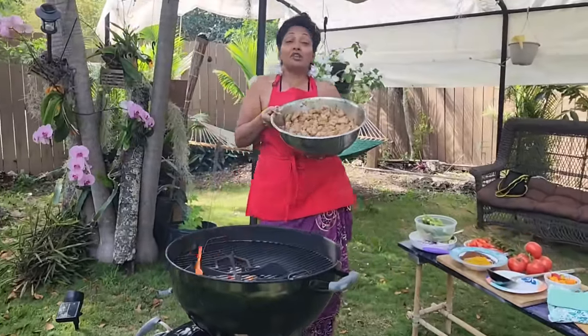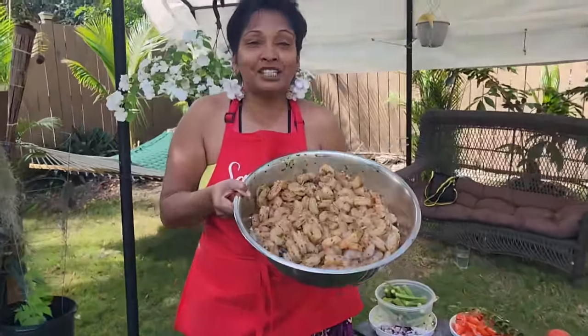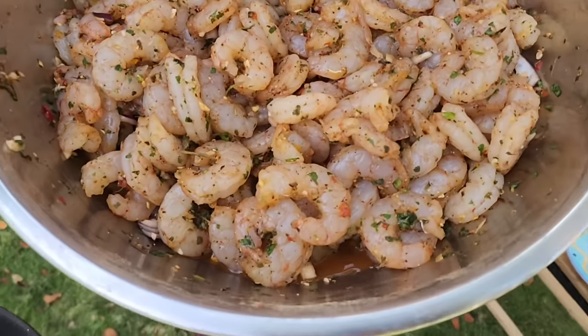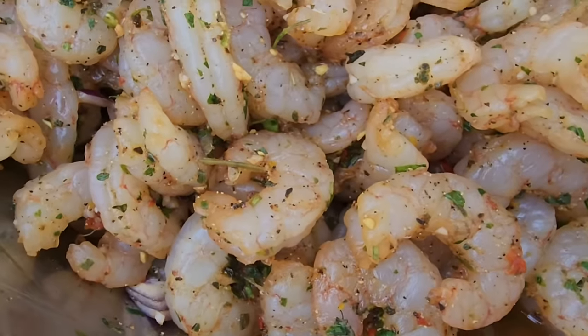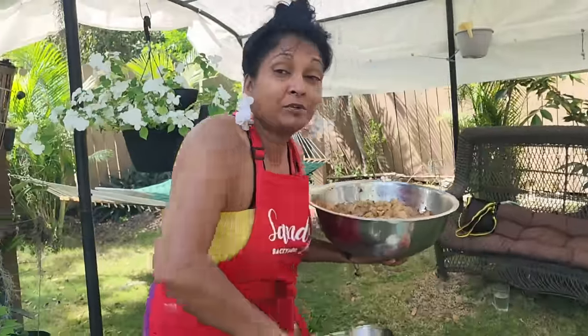I'm making a bunch of shrimp curry for my friends. We're going to Palm Beach for my Auntie Sheila and Uncle Pumpkin's birthday. These are Argentinian shrimp that have been seasoned for about half an hour now, so let's cook it.